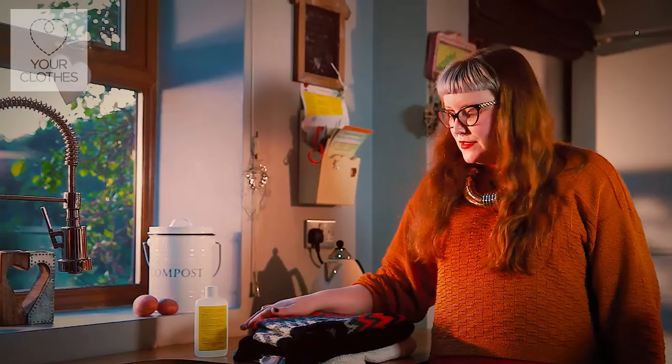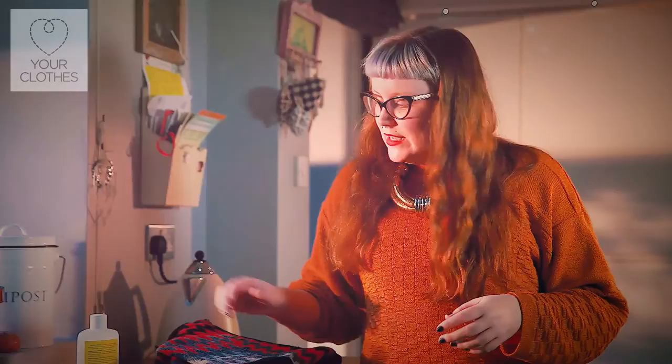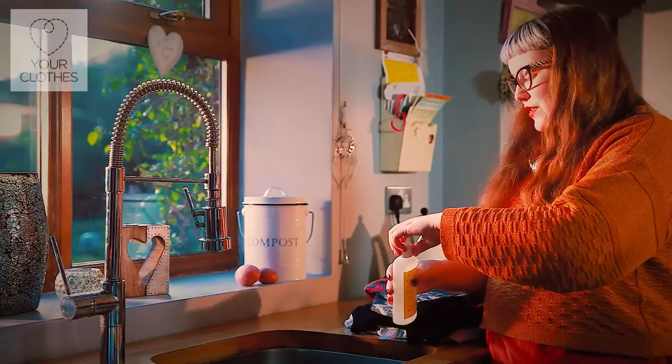If you want to really look after your wool, it needs to be hand washed. So unlike the rest of your laundry, wool needs a really gentle detergent. You can buy wool detergents on the high street — whichever one you choose, follow the instructions on the packet.